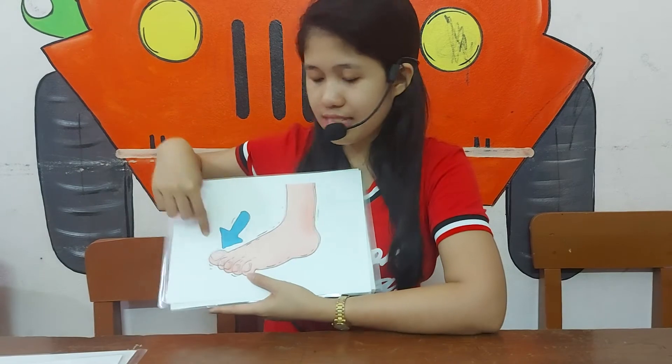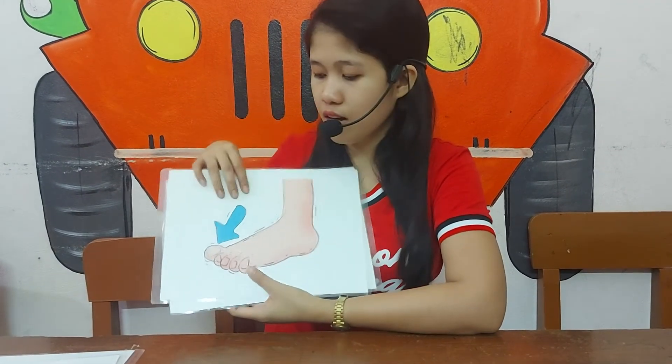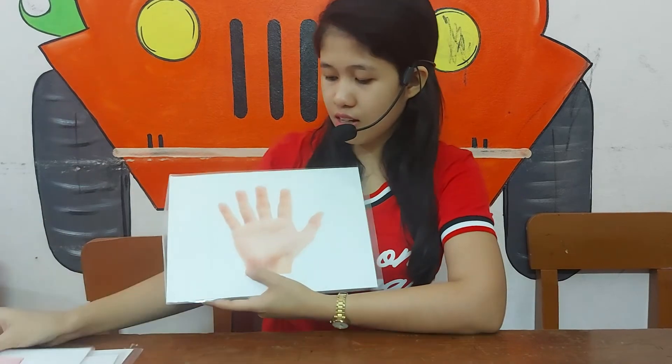And what's this? It's a toe. Toe. How do you spell toe? T-O-E. Toe.